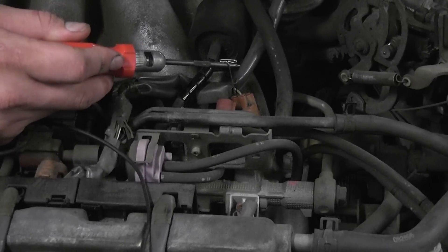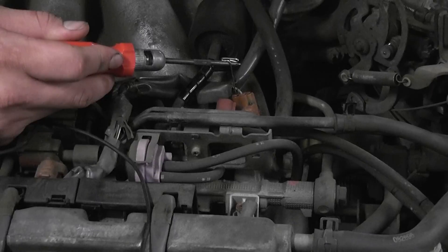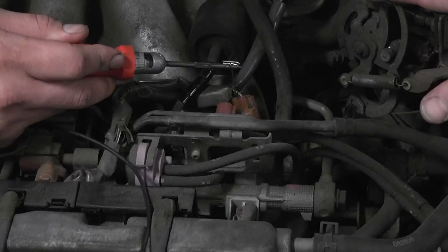The test light is on the control wire right now. Notice the test light is not lit, indicating the circuit is not active. When I rev this engine, that light should light.